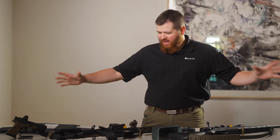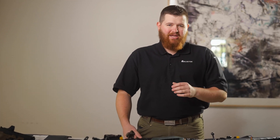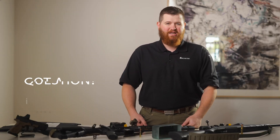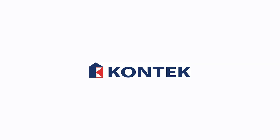Whatever end of the spectrum you find yourself on, whatever threats you want to gain protection from, Contech Industries has the solution to meet your needs. My name is Billy Barton, National Sales Manager for Security and Defense at Contech Industries. If you need protection against ballistic threats at your facility, contact us at Contech today.